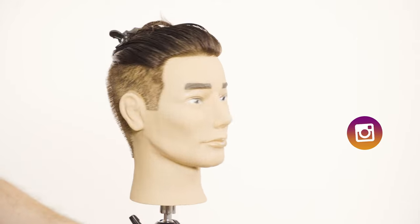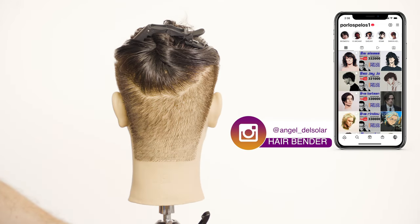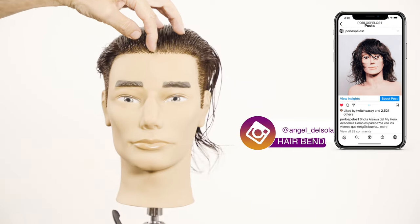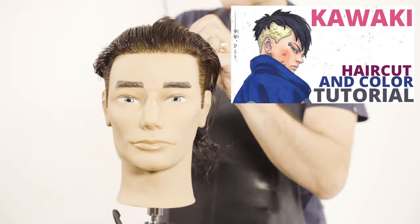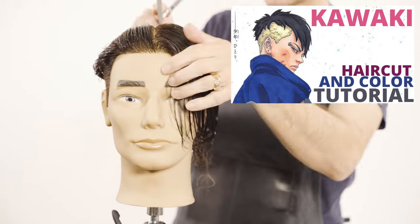Follow me on Instagram to see what I'm going to be doing next and to see some videos on the behind the scenes. Next week I'll be mixing the video of Kawaki — I'll be doing his haircut and color, it's going to be super fun.